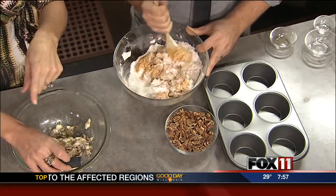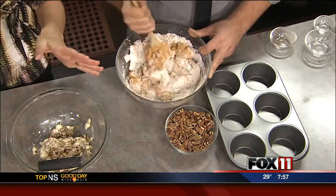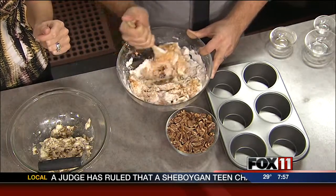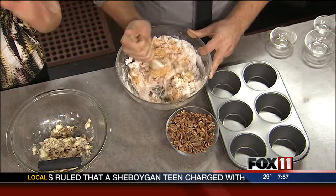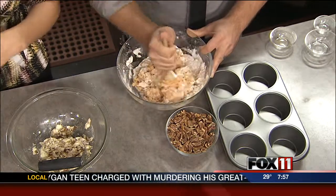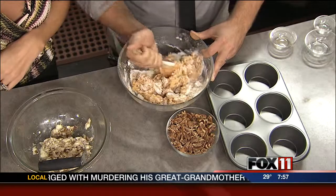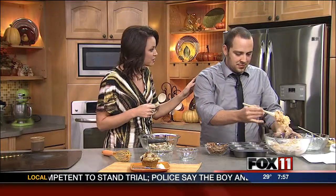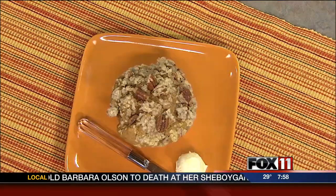Seth gave us the recipe and we have it posted on our website right now. If you go to fox11online.com and click on the Good Day Wisconsin tab, you'll see the pumpkin pecan muffins plus that panini recipe. But here is a look at the finished product — could you imagine that warm out of the oven with some butter? Absolutely delicious. We've been drinking the coffee this morning, it's amazing. And he's going to show us how to make that chicken panini sandwich in our next hour, so stick around for that.